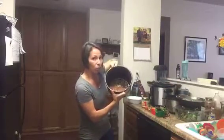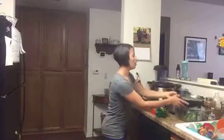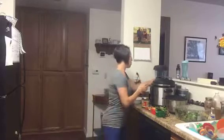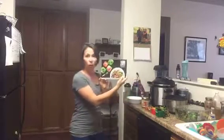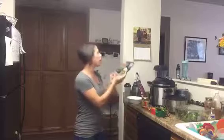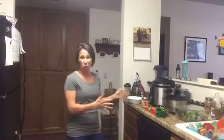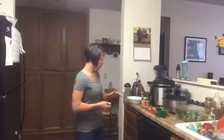Based off of my Portion Fix handbook, that's how I came to the conclusions, and there is a little bit of flexibility because everything I make is home cooked. I'm not using any canned sauces or anything like that.